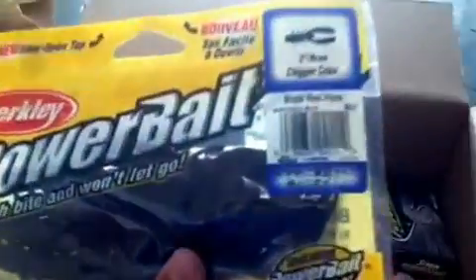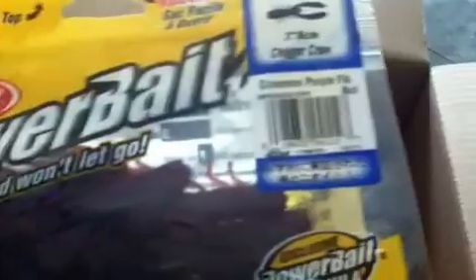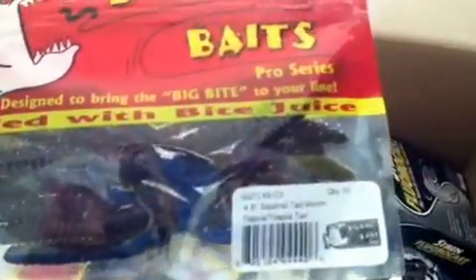Berkley PowerBait Chigger Craws, black and red fleck, 3 inch. More Berkley Chigger Craws, 3 inch, cinnamon purple flake. Big Bite Bait Squirrel Tail Worm, 4.5 inch, tilapia color.